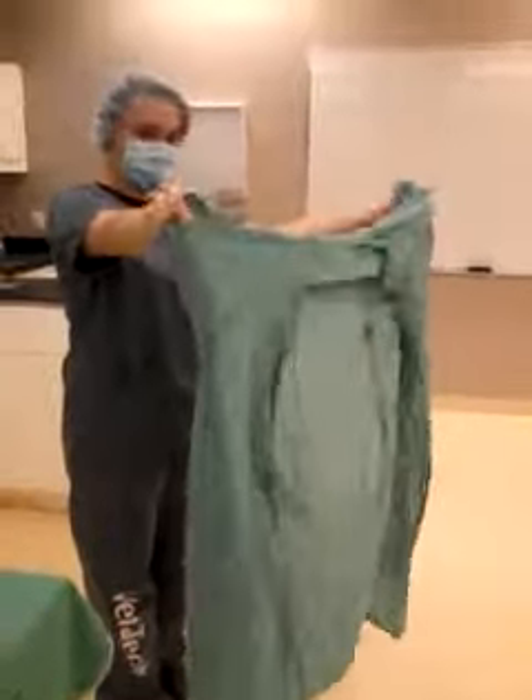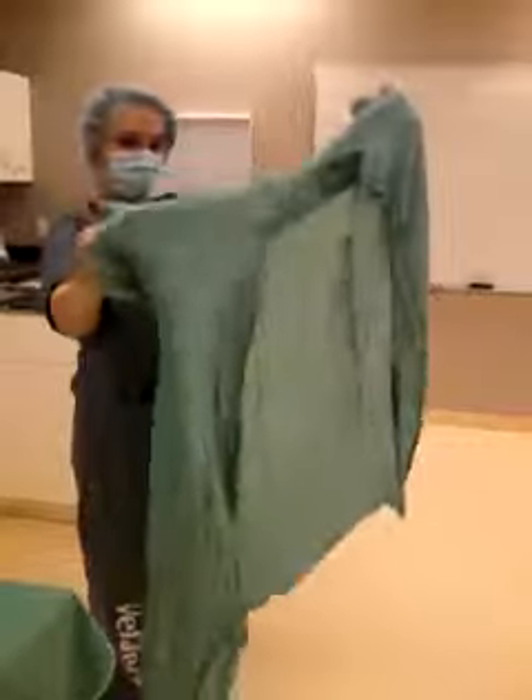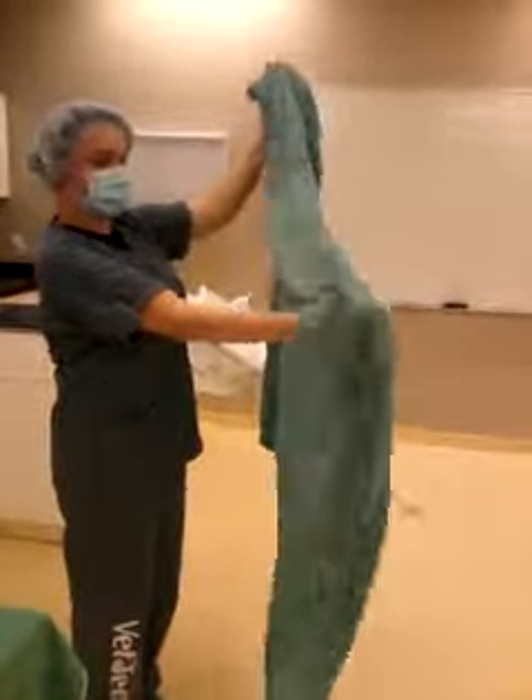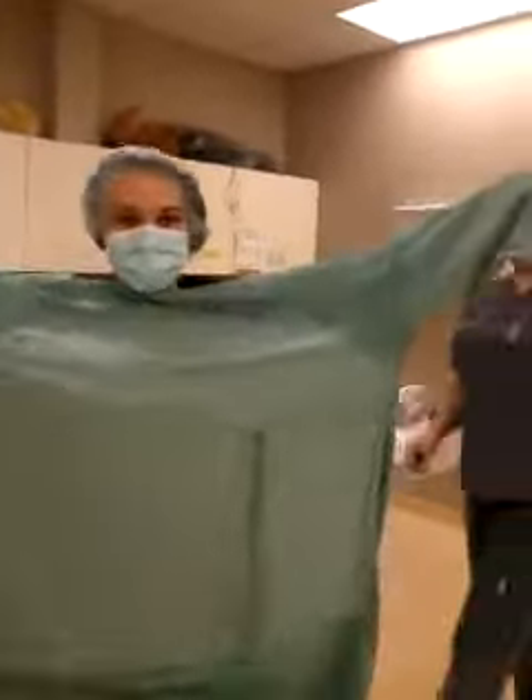Then I'm going to slip my hands inside like so, which is very hard. And then I'm going to get a circulating nurse to come behind me and tie it up.